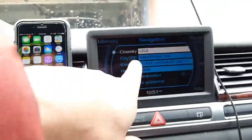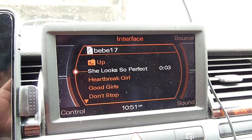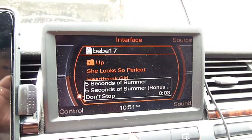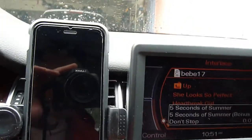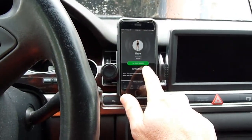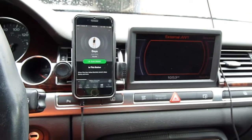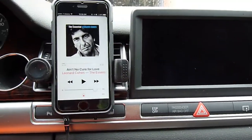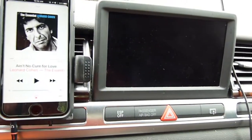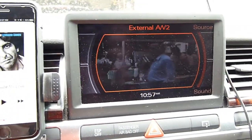If you have the AMI, you can control right from here — it's kind of nice. But what's wrong with the phone right here? I can do it right here, or I can do it from the knob. Which one costs more money? It's up to you. One more thing: with the TV tuner, I can watch TV with the same unit, while waiting for somebody.